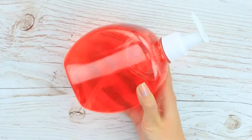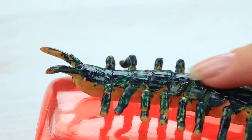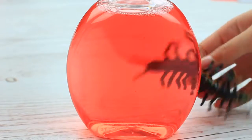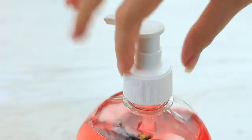What a cute little creature! I wish I could eat it, but I let it scare my friend instead. We'll need red liquid soap and a rubber centipede. Take off the dispenser and put in the bug. Shut the bottle.